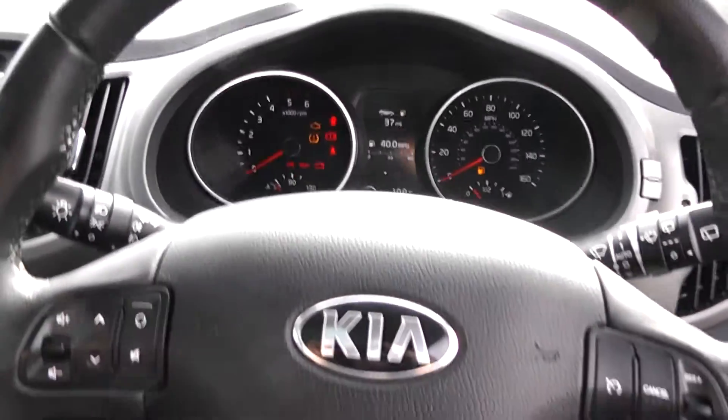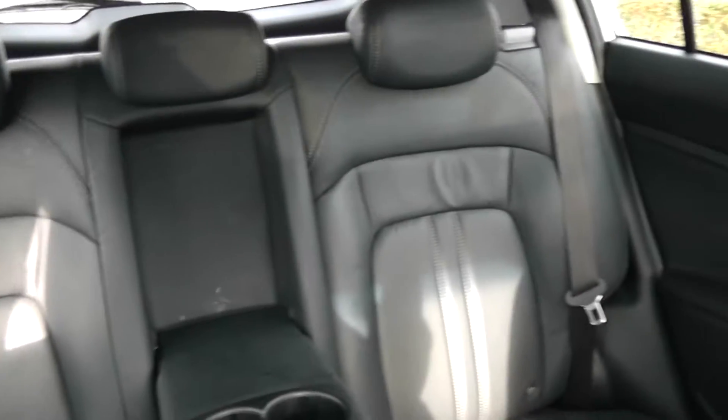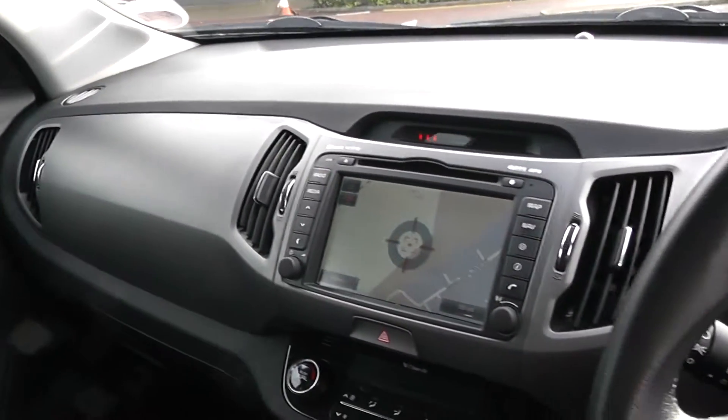Thank you for watching this video today. A quick reminder that this vehicle will come with the remainder of the 7-year Kia warranty. For more information don't hesitate to go online at www.wessexgarages.com and type the number plate into the search bar. This is also where you'll be able to book a test drive. For all other enquiries, don't hesitate to come down to our showroom or phone one of our friendly salespeople, who will be glad to help with any enquiries you have on this vehicle.